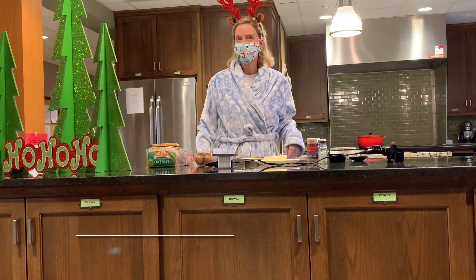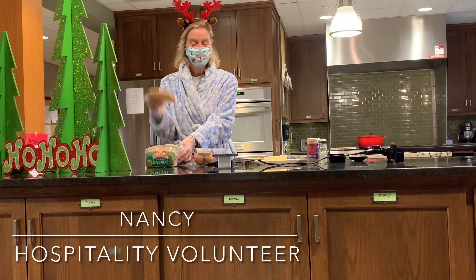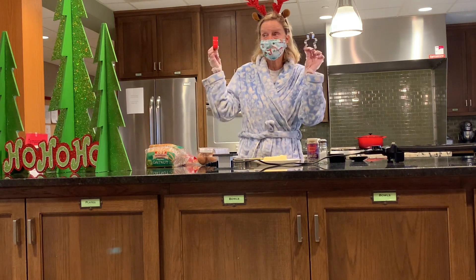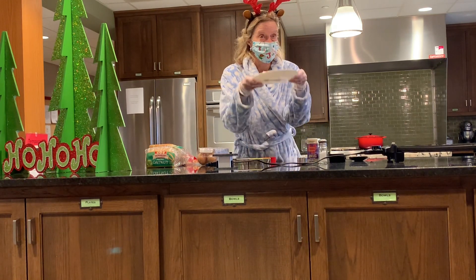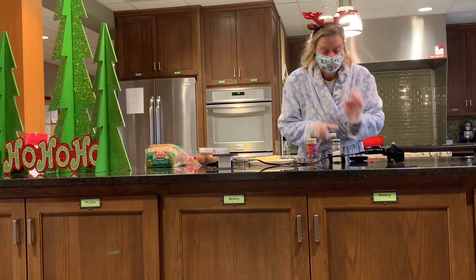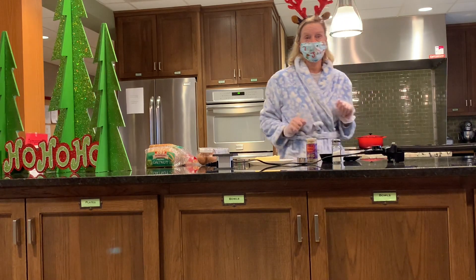Here's what you need: bread, eggs, cookie cutters, butter, salt and pepper, a spatula, and a hot griddle.